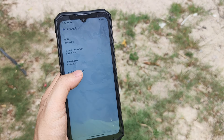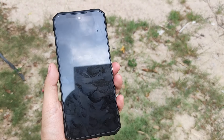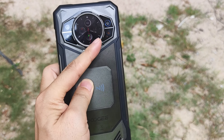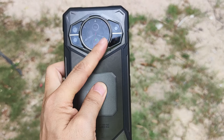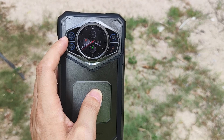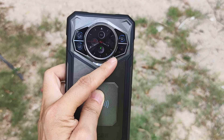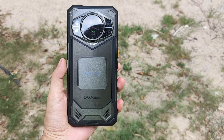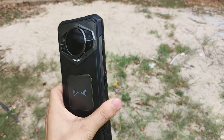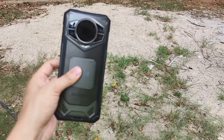It has a 10100mAh battery with 33W fast charging, and the screen supports 120Hz refresh rate. For the camera, they used a triple camera system: the infrared imaging setup with a 100 megapixel main camera, a 20 megapixel night vision camera that works with infrared imaging, and a 2 megapixel micro macro. The front camera is 32 megapixel. The device supports IP68, IP69K, and military standard MIL-STD-810H.